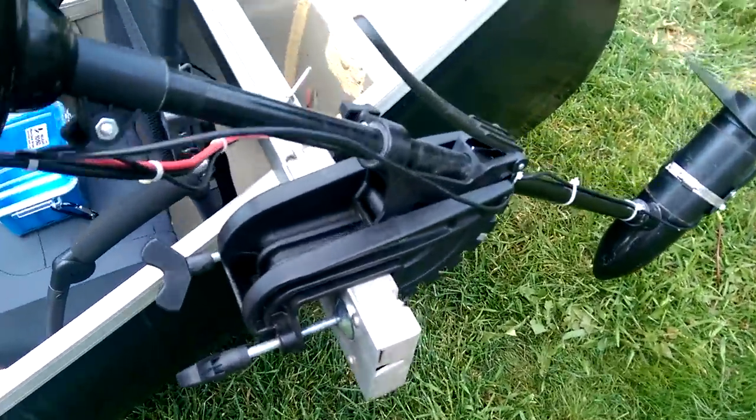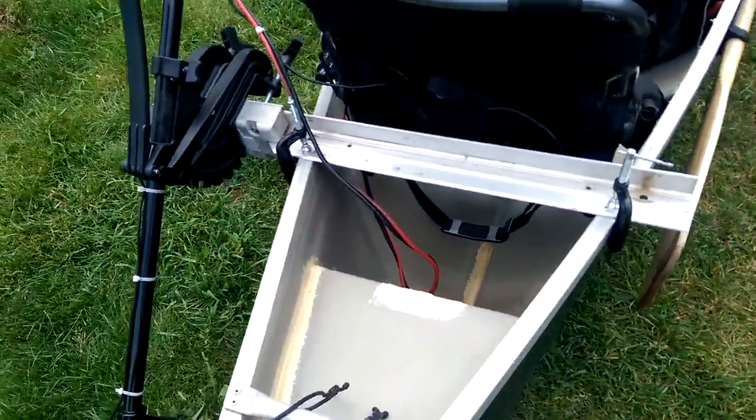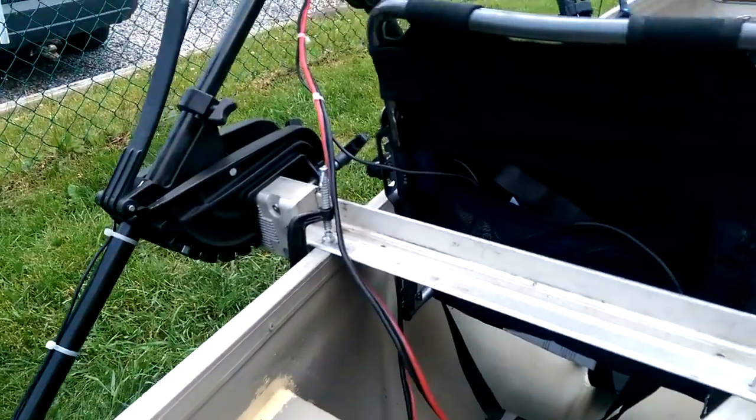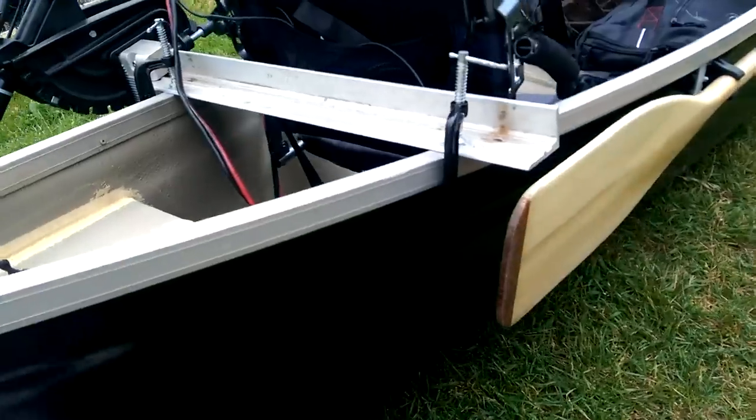There's an aluminum motor mount bracket that I got off a local buy-and-sell website, just C-clamped to the side. It works beautifully, it's very strong, and it's not going anywhere.